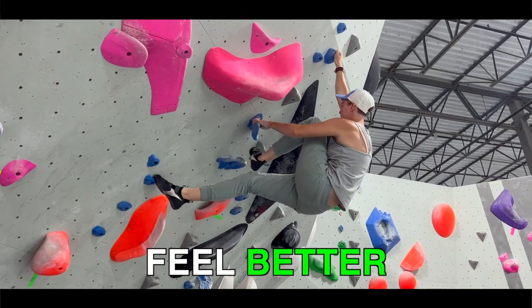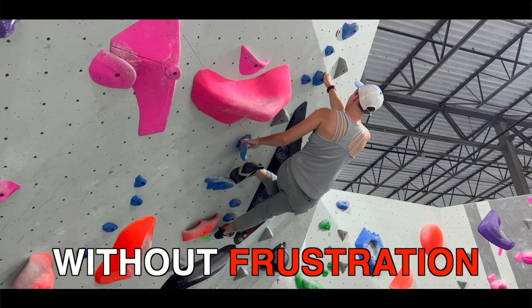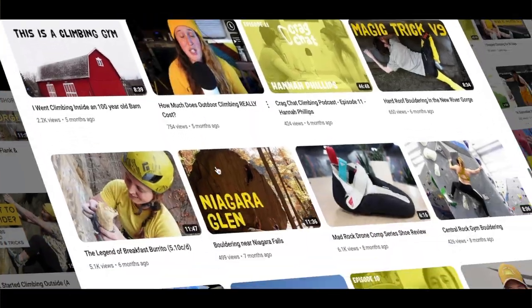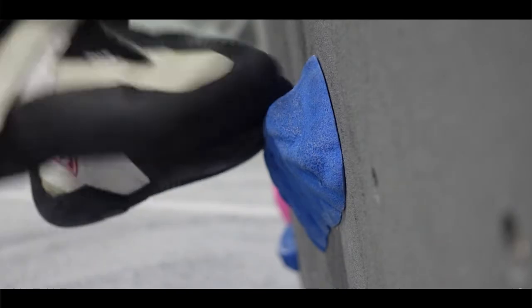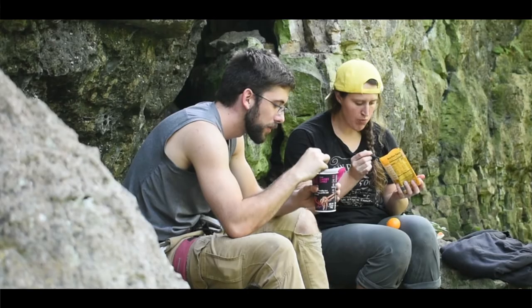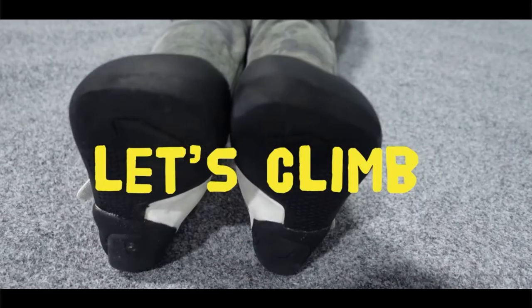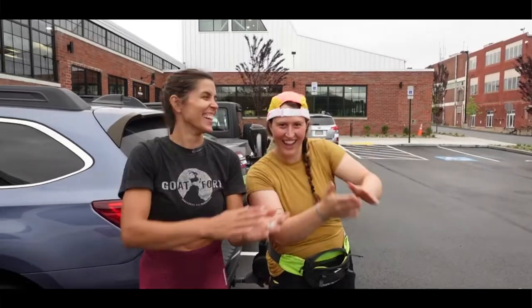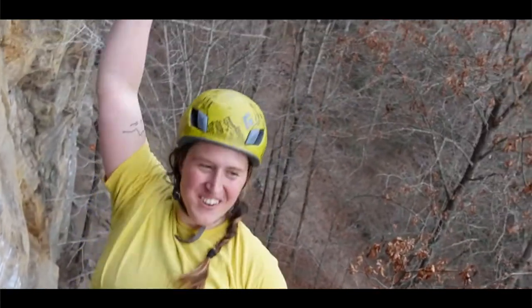Hi, I'm Sarah from Send Edition, the channel that helps you feel better through climbing without the frustration or embarrassment that you aren't good enough. Today I'm joined by Court from Court Climbs, a climber and podcaster based in Pittsburgh. Her videos cover a variety of topics related to climbing, including indoor and outdoor climbing blogs and gear reviews. She also hosts the Crag Chat Climbing Podcast, where she interviews other climbers about their experiences and advice. Hopefully you already know Court, but if not, her channel is linked in the description. Please go subscribe to her if you aren't already.